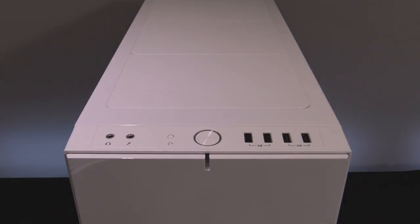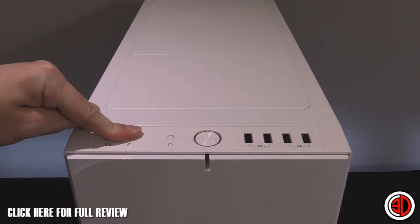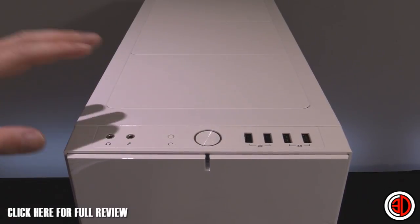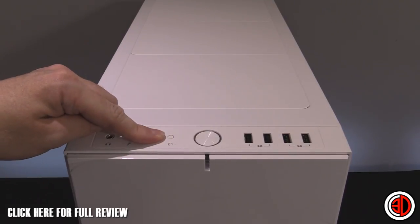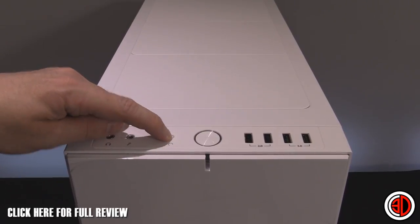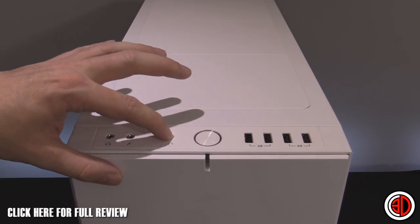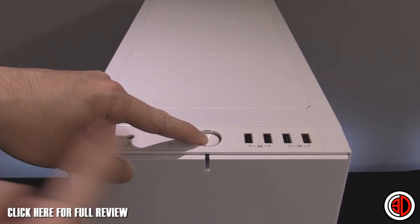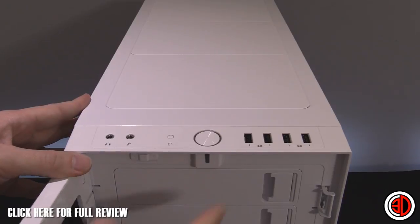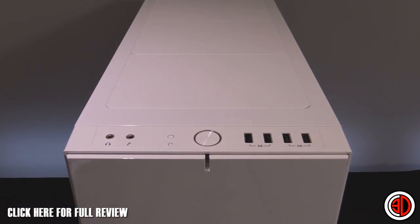Starting with the front panel, we've got the microphone and headphone jacks for internal audio — I personally never use these but I know lots of you do. There's a reset button here, quite recessed so you're never going to press it by mistake. Then the normal power switch with an LED ring around it that also comes down the front, which we'll cover more in a minute.